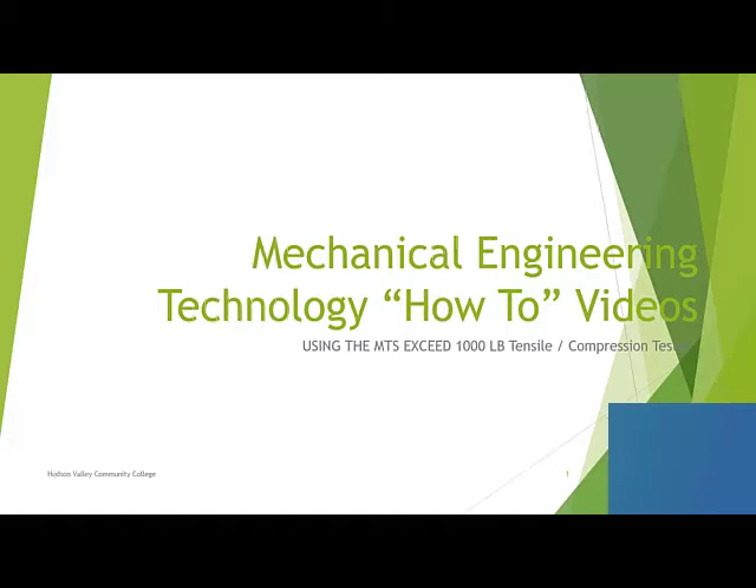Welcome to our how-to videos on using the equipment in the lab. This first piece of equipment we're going to be going over is the MTS Exceed, which is a tensile compression tester. It is one of the most basic testing machines in the mechanical engineer's lab, and it's something you'll be using a lot. We actually have three different types of compression tension machines in the lab that we use over the course of the program, but this is the smallest of them.